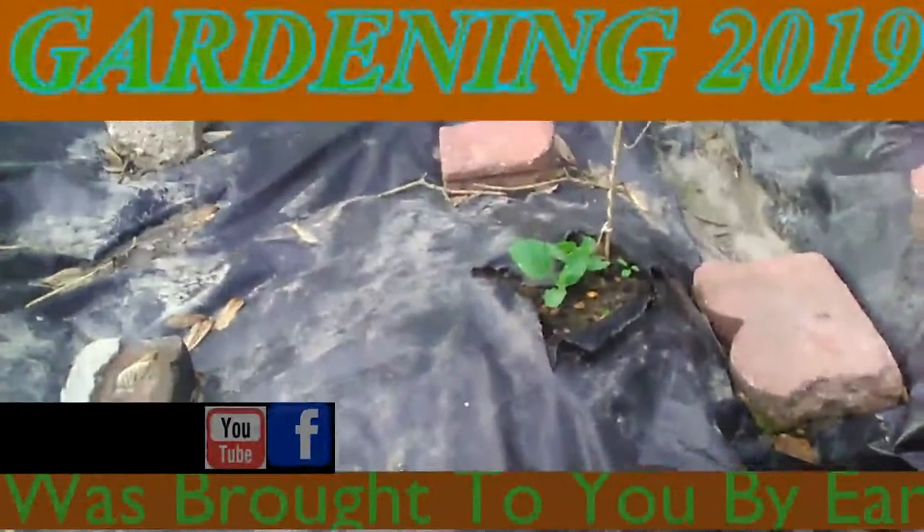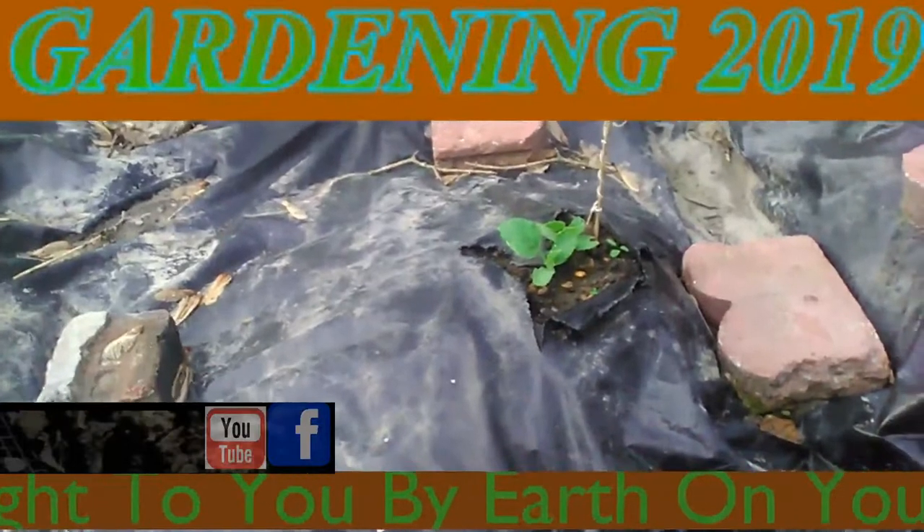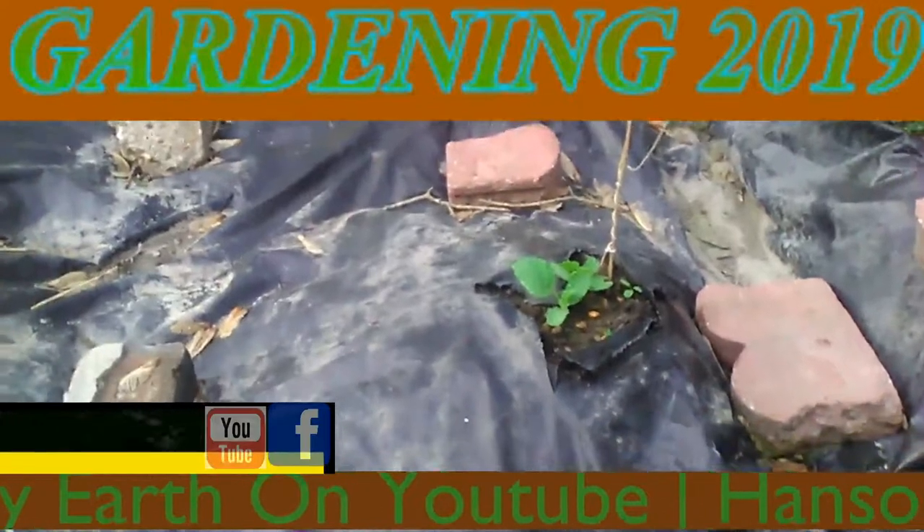Okay, this is my cantaloupe garden. It's Zone 6 in Southern Illinois, May the 19th or 20th, and I have to reseed these.